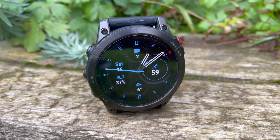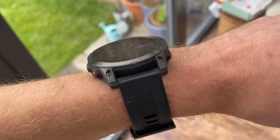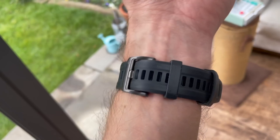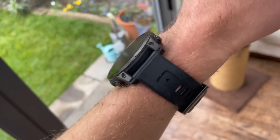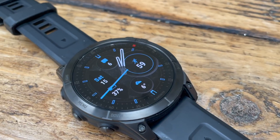It's simplistic to say that the Epix is a Fenix 7 with an AMOLED screen, but that really does sum up the watch quite well. It has a 47x47mm case, which is the same size as the standard Fenix 6 or 7, and you get the same feature set, bar the AMOLED screen and the corresponding drop in battery life.